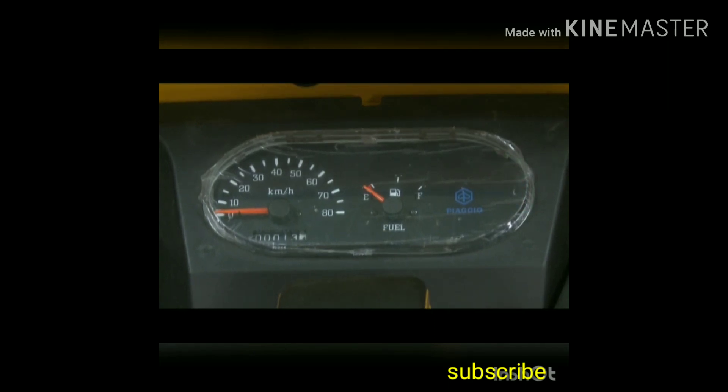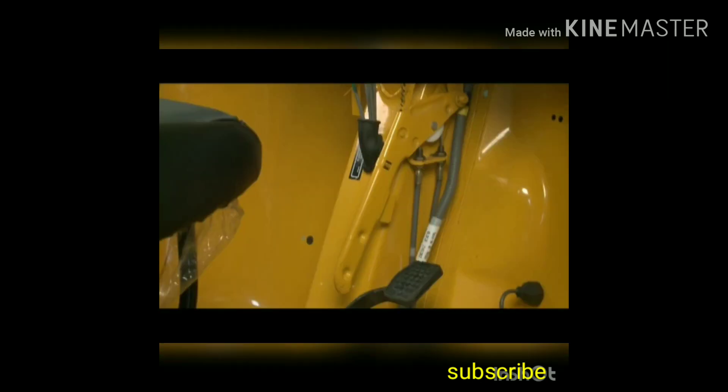These indicator bulbs will go off when the engine is cranked. If the battery charging indication does not go off, this means the battery is not charging — get the vehicle checked by an authorized service center. When the engine is on and the oil level low indication bulb is on, get the vehicle checked at an authorized service center.